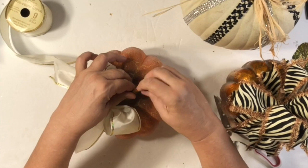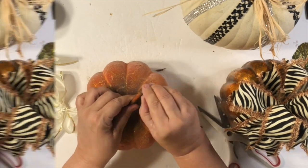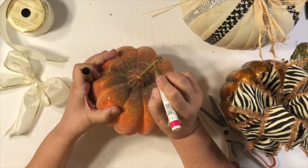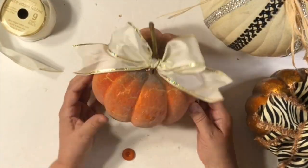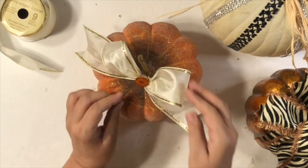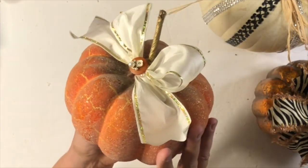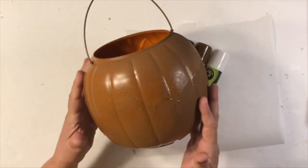This little crackle pumpkin is so cute — I wanted to leave it the color it was because I liked the crackling effect, but the stem was giving me trouble. I got out my gold marker and painted it to fix it up and make it pop. I used a wired satin ribbon and a little orange button, plus one more piece from the Bedazzled site. Look how cute that came together!